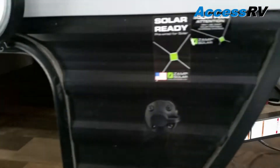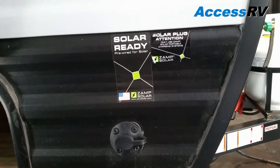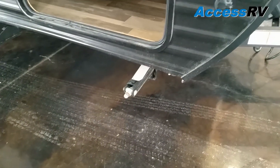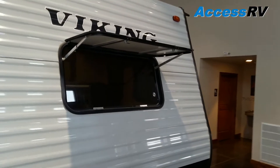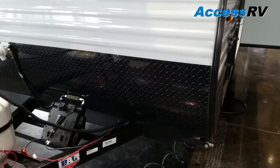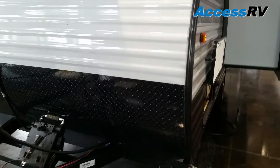The trailer is solar ready, where you can attach portable solar panels to charge your batteries. It also comes equipped with four corner stabilizer jacks. Viking Deluxe features a front window with a window cover rock guard for when you're traveling, and a diamond plate rock guard on the lower half of the front end.